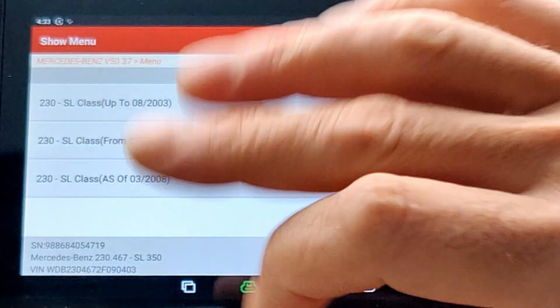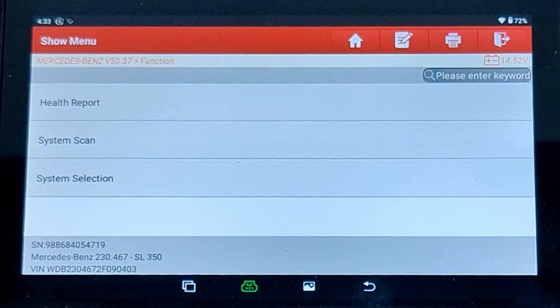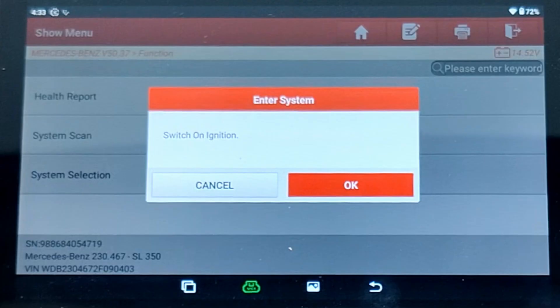Straight away it comes up with the car. You then choose the year - for me it's the middle one as it's a 2004. Why don't we go into a health report? It'll take about six or seven minutes. Switch on ignition, which it is.